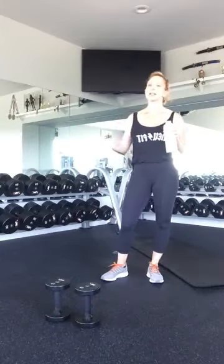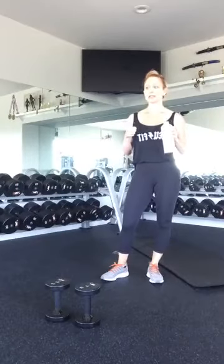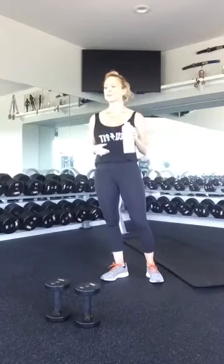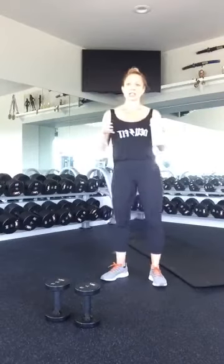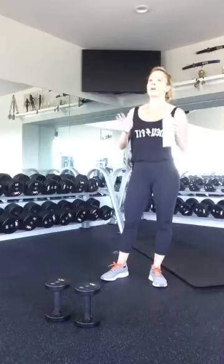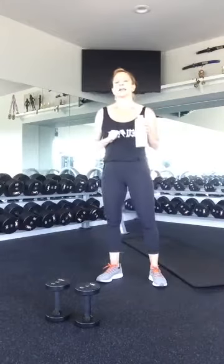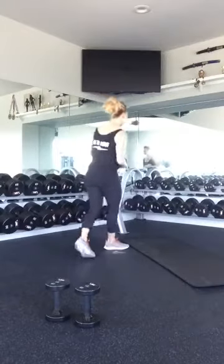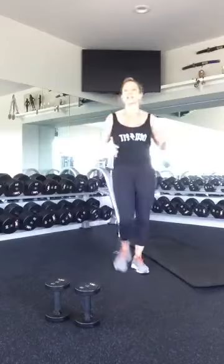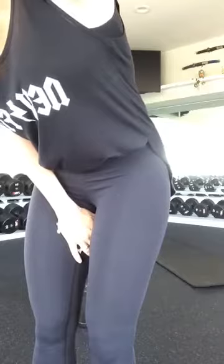We have six exercises. We're going to do ten weighted swings — think like a kettlebell swing or a dumbbell swing. Ten sprawls, similar to a get-up or a burpee but without the jump and without the push-up. Then ten bent-over rows, ten squat presses, ten curtsy lunges, and ten bicep curl tricep kickbacks. I'm going to try to get the whole body involved in this workout.